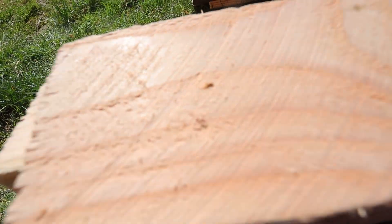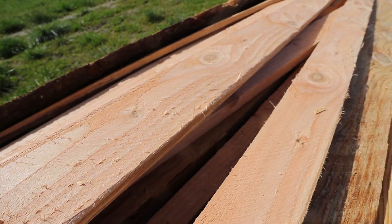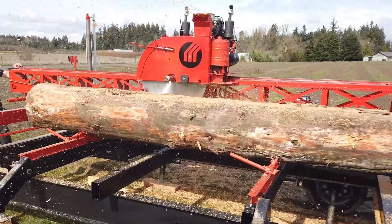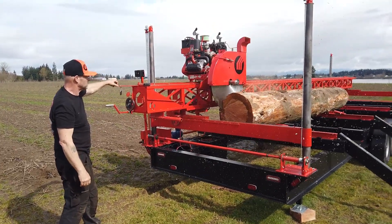Three circular blades leave a distinctive swirl pattern on finished lumber, an aesthetic touch that bandsaw mills just can't match. Yes, the blades have a wider kerf. What's lost in kerf is made up in production. Removable saw teeth mean more time milling and less time sharpening.